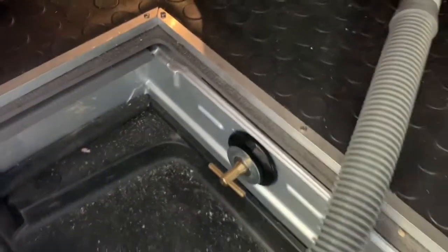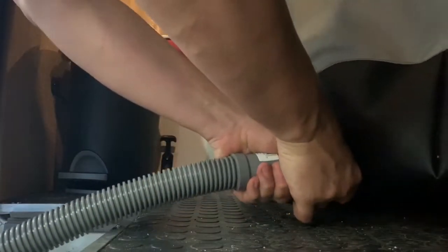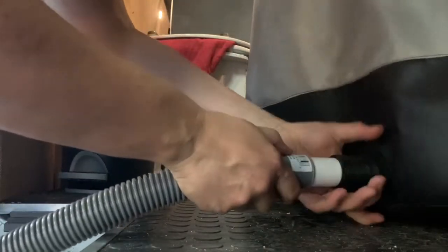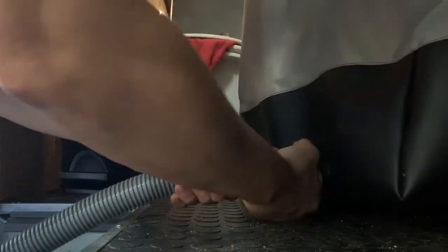That's it — no wind noise from the hole, and completely sealed off from the elements. On this end it takes a little bit of strength, but it just pulls right out like that. It's a completely modular shower — you could use this anywhere you could get a drain out; it's not strictly just for a van.